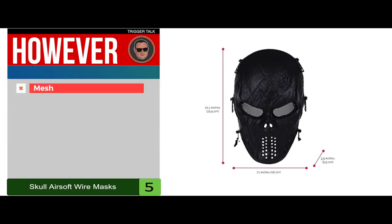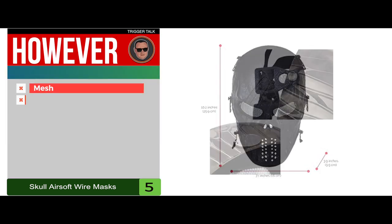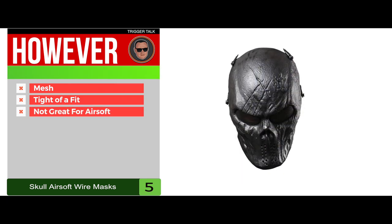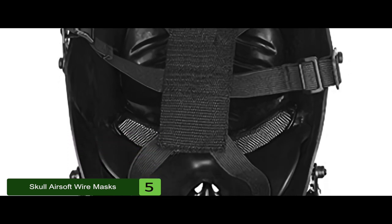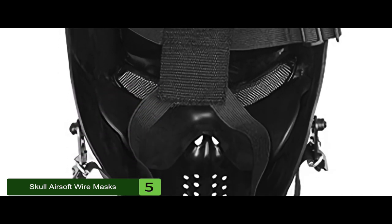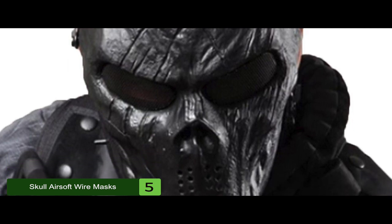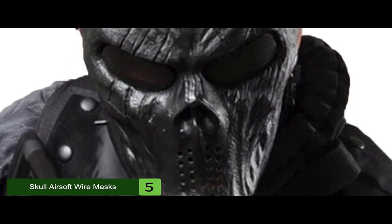However, the mesh might hinder your vision, it might be a little too tight of a fit for some users, and some say it might not be great for airsoft purposes. The bottom line is it offers full-face protection, it's the best skull mask for airsoft competition, and it includes adjustable straps for all kinds of sizes.